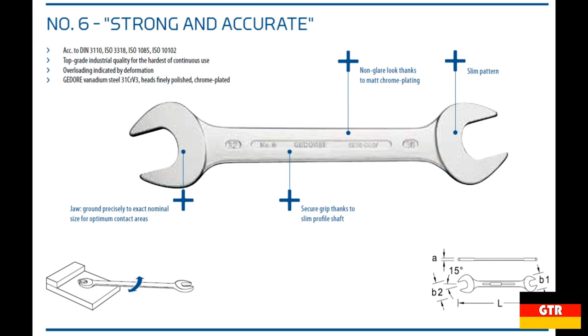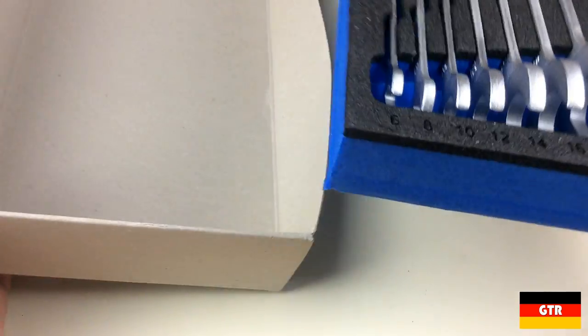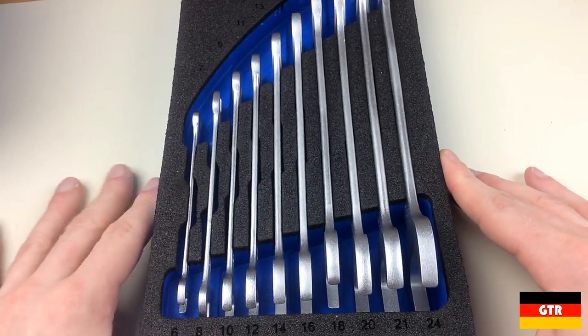These Ghidorah spanner sets are also available with 6, 8, 10, and 12 pieces, along with several variations in the selection for the 10 and 12 piece sets. Ghidorah refers to their double open-ended spanners as their 6 series wrenches. This series conforms to the DIN-3110, ISO-3118, ISO-1085, and ISO-1102 standards. All wrenches in this series have a 15 degree offset, and the length is determined by the corresponding DIN or ISO standard.